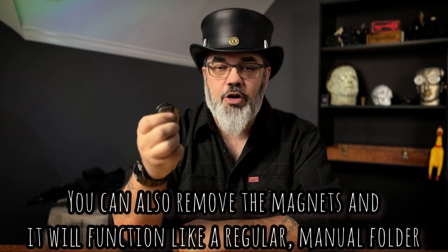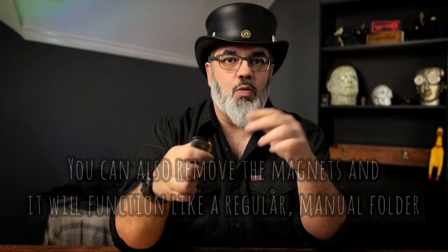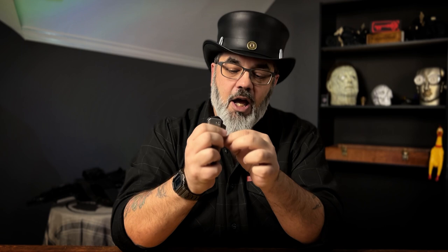With a standard assisted opener, you begin the motion with your thumb on the thumb studs, and once it's broken free of the detent the spring takes over and finishes the operation. This is somewhat similar, except what you're doing here is pulling back on the lock. You can operate this like a regular manual knife with no problem at all, and there's nothing that feels assisted about it. If you don't like assisted knives, this is going to make you very happy.